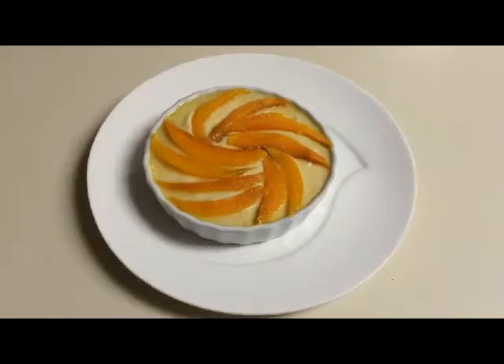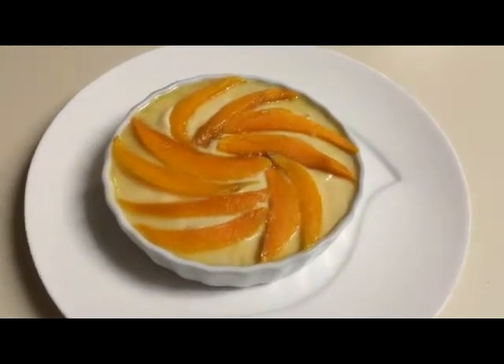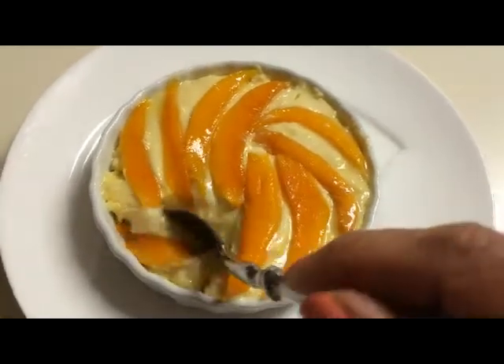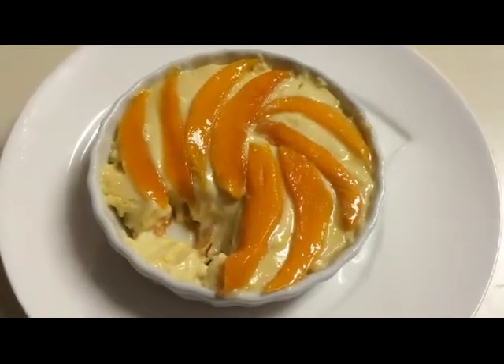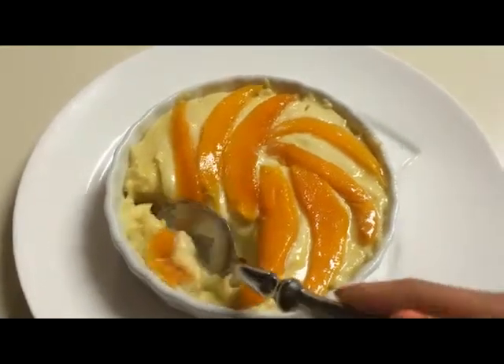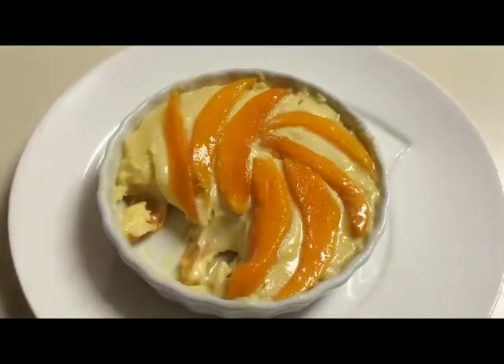And now we're ready for our tasting. Remember that experiment we were trying with the leftover key lime pie mixture? Here it is after refrigerating overnight. I think I'd like to try our experimental recipe first. It's got the consistency of a pudding, but it actually tastes just like the mango key lime pie — but without the crust. Very nice.